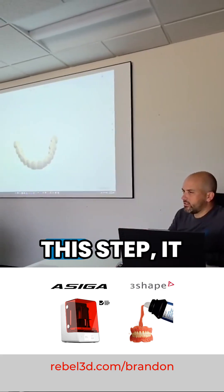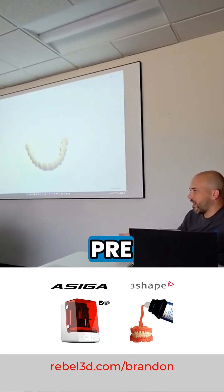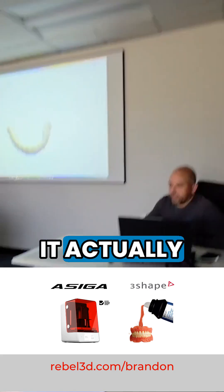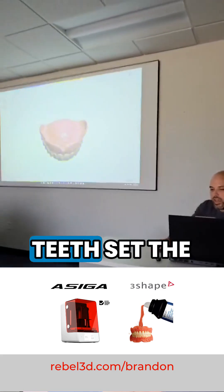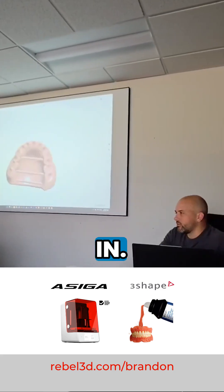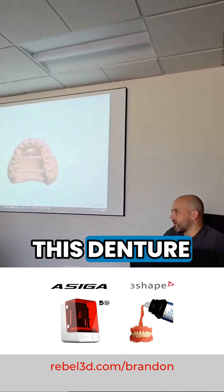Now when I go out of this step, it takes me into pre-manufacturing. What the pre-manufacturing step does is, now that we've got our teeth set the way they're supposed to be, we have to cut our pockets in. You can see there's no pockets in this denture base.